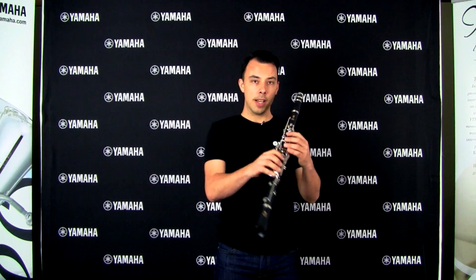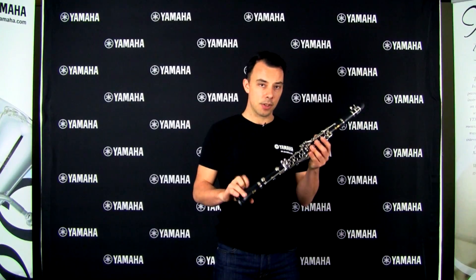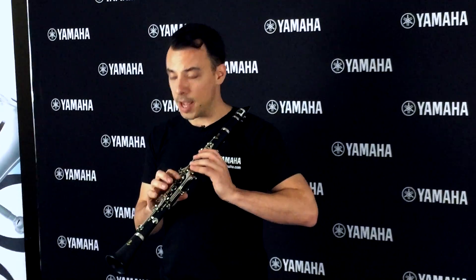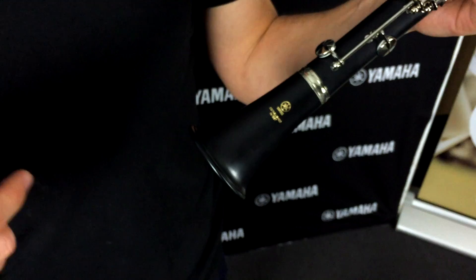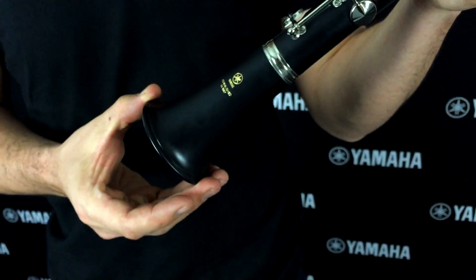They're really comfortable to hold, they're light and durable, which is thanks to the ABS resin construction. One of the biggest challenges that a young clarinet player will face in their first few years of playing is playing smoothly over what we call the break. The design incorporated into this model to make that a little bit easier is a lighter bell. Material has been taken out of the bell and there's no bell ring, which creates just a little less resistance to make that transition as smooth as possible.